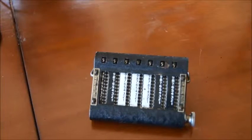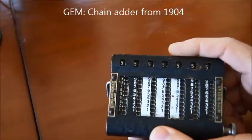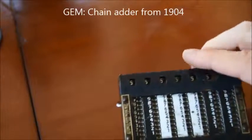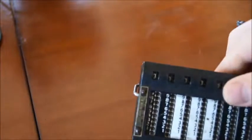Hello and welcome back to my series of videos about bone calculators. In a previous video I was showing you this device here, which is the Gem Adder, and that's from 1904 — about 100 years old. It's a mechanical calculator where you have to slide chains using a stylus.